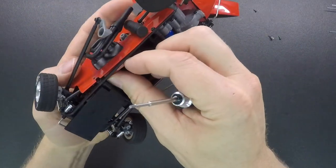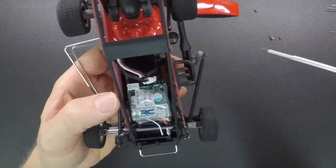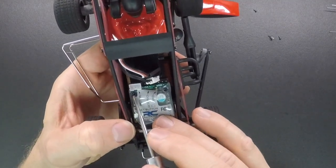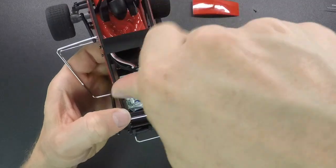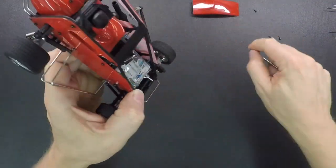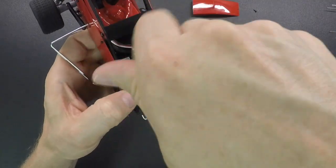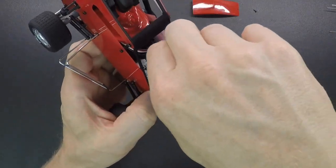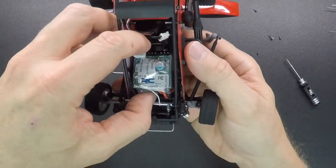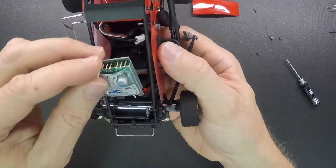Take this plug and get it going in that direction. Just make sure it's going there, and then when you take the speed control loose it'll come out. To take the speed control out of the car there are two screws — one right here and one right here — that you need to take loose. Set those aside. The speed control receiver unit is mounted on two posts that key it to the car, and these screws hold it down. Once those are loose, just lift up on the speed control and it'll come out pretty easily.